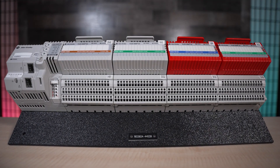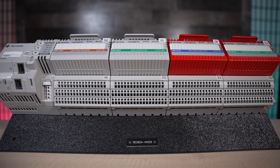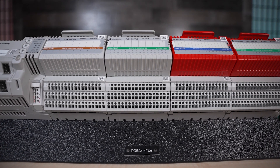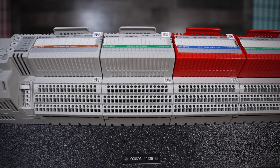They also maximize uptime by adding and replacing process devices online. This leverages the ability of HART to allow the addition of data and control function applications without requiring a full overhaul of analog communications.